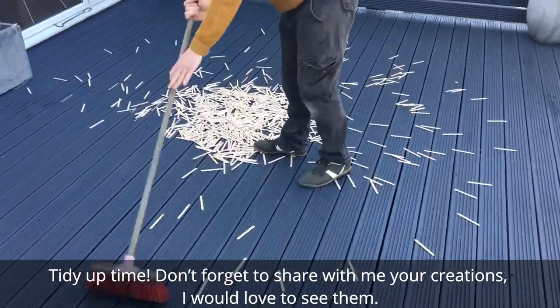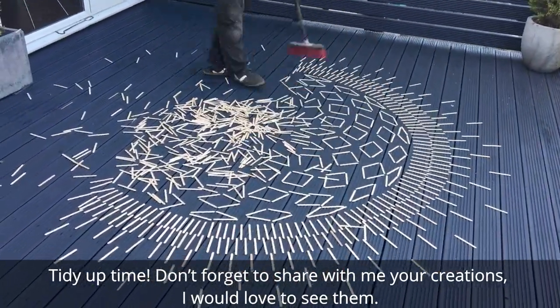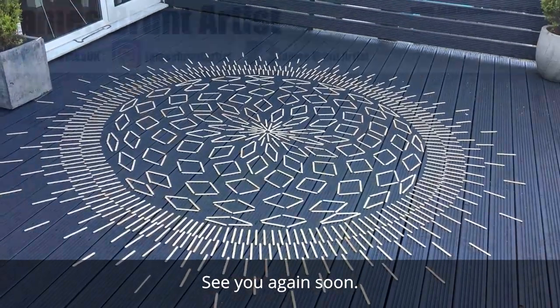Tidy up time. Don't forget to share with me your creations — I would love to see them. See you again soon.